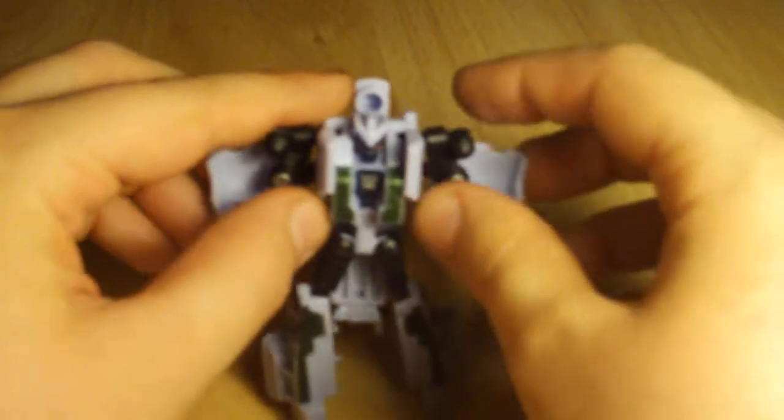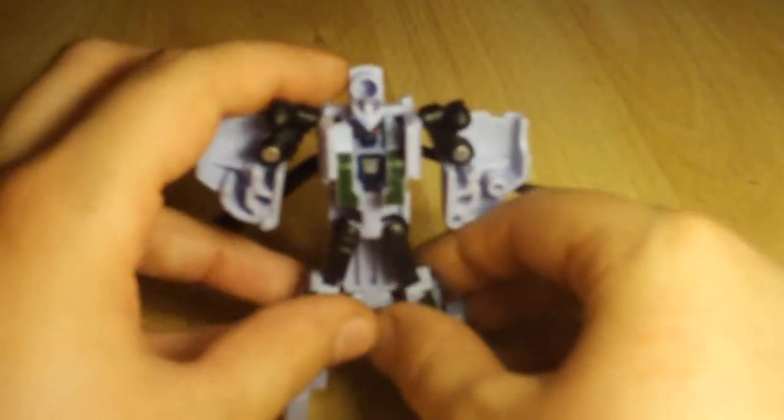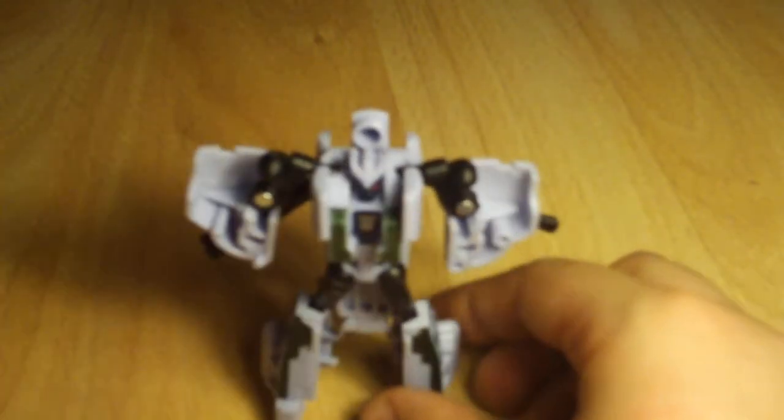And there you have Transformers Revenge of the Fallen Legends Class Grindor in robot mode. Very nice — he's got some green on his chest, a little silver Decepticon symbol, and a nice head sculpt. On the back you can see his blades, which is kind of cool because they are on his back in the film.